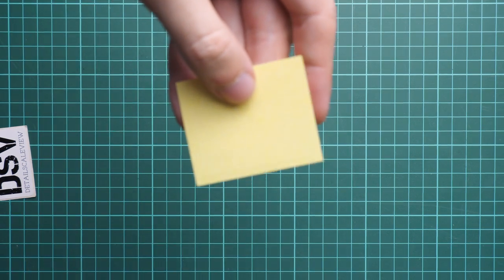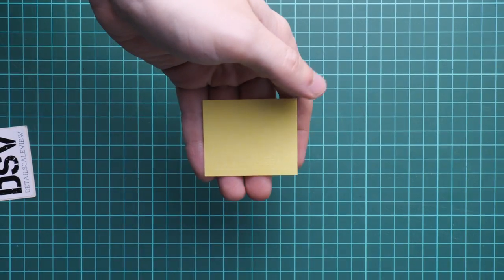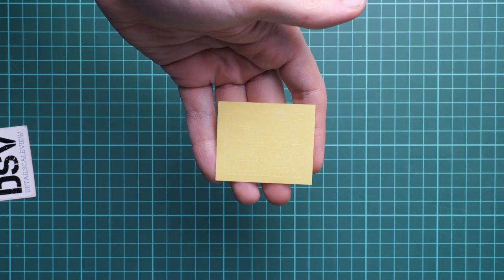With a brassin set you will get even more features, so definitely consider it — but remember that in 1/72nd scale a brassin set will be a bit tricky to assemble. We also have a separate plastic bag with pre-cut masks. They look quite fine; I don't have anything to complain about.